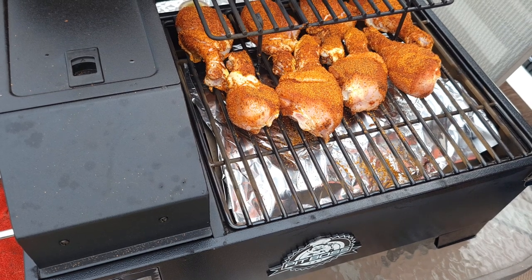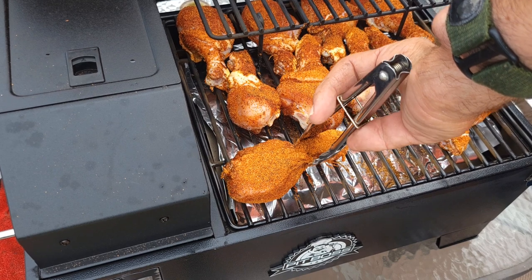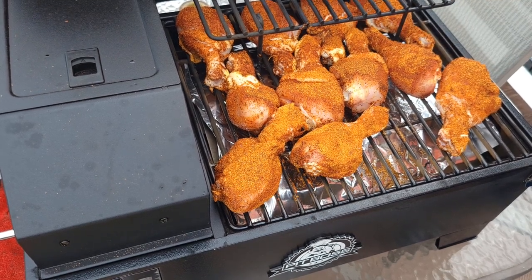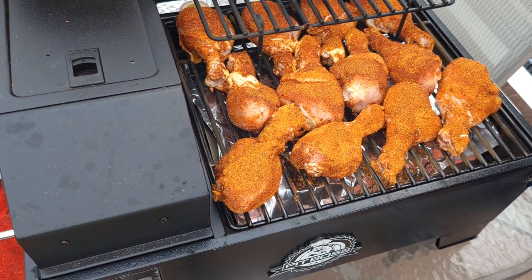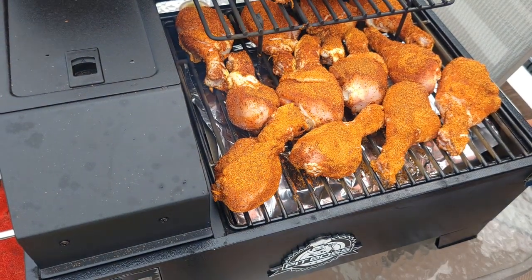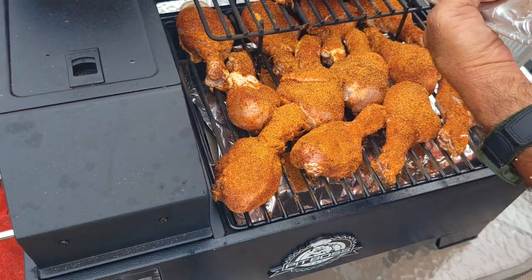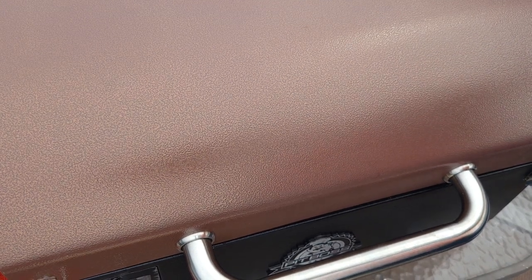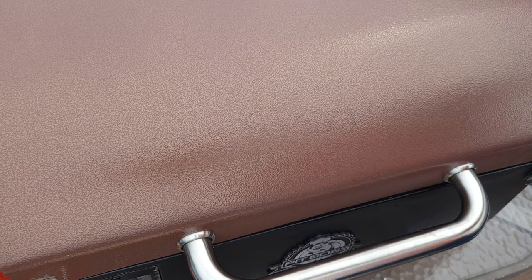Let's see how many of these we can actually squeeze on here. I am going to end up using that top rack, but that's what it's made for — the top rack is going to have one on it. All this leftover shake, waste not want not, we're going to put it on. I'm going to close this lid and leave it on for probably 45 minutes before I even try to turn them. I've never cooked them at this temperature before, but like I said I'm rushing a little bit. We'll check back in about 45 minutes.